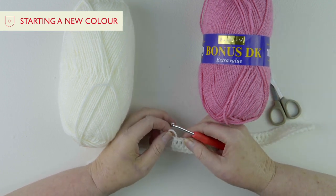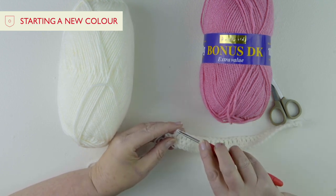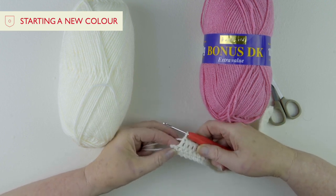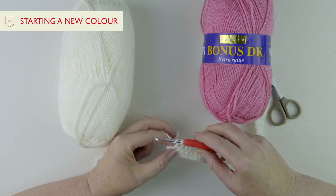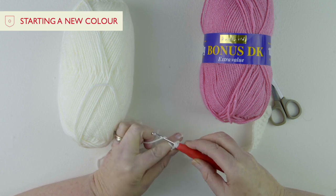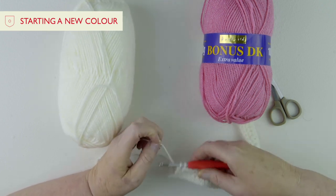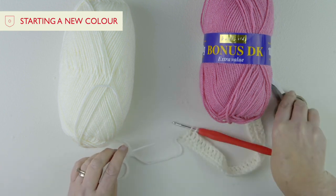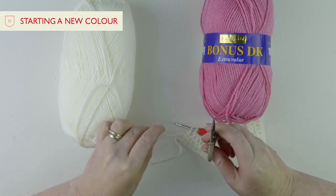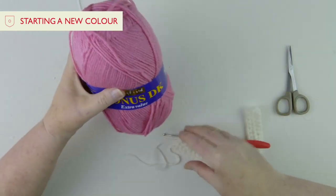When you change colour, you actually change it on the last stitch of the row before you need that colour. So I'm on the last stitch with the cream yarn — this is a treble stitch — I pull the yarn through and pull through two, but then I stop. I cut that yarn, leaving enough tail to neaten in later. Move the cream out of the way, take the band off the new pink yarn, find the end inside the ball, and you're ready to start.